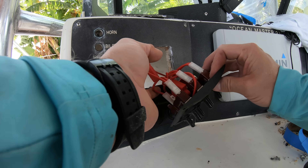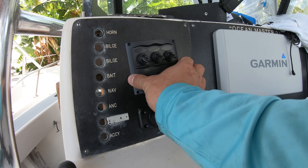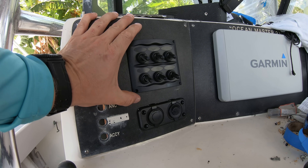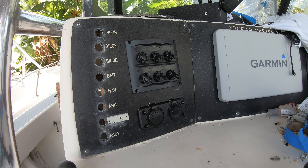We also just added another pre-built 6-switch panel to this part of the dash so that we can add all the new stuff to the boat, like all of the lights and other things that we added. We also went ahead and put in a DC adapter port and a USB adapter port here underneath this switch panel as well.